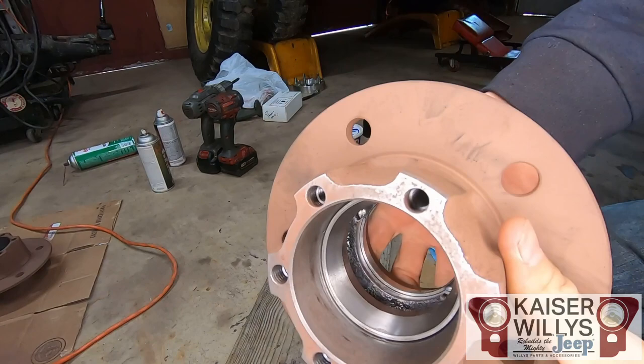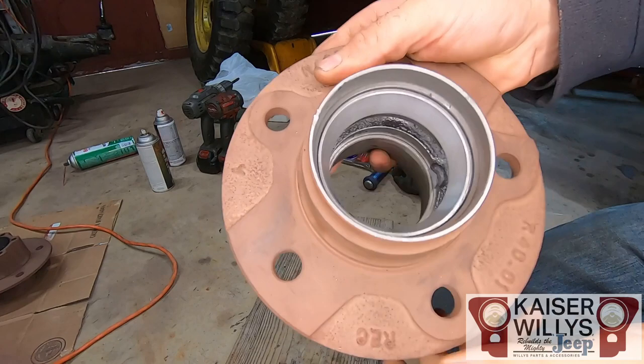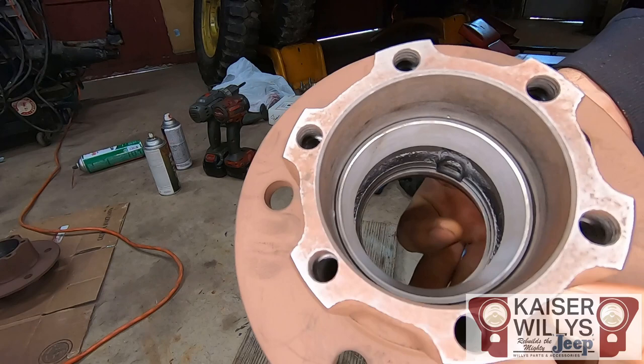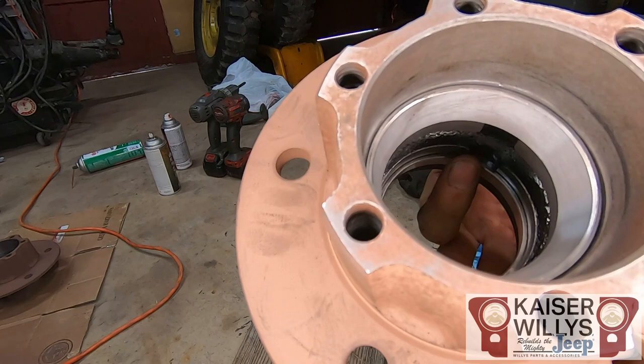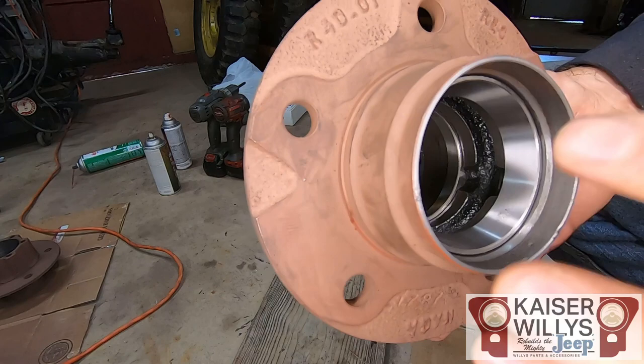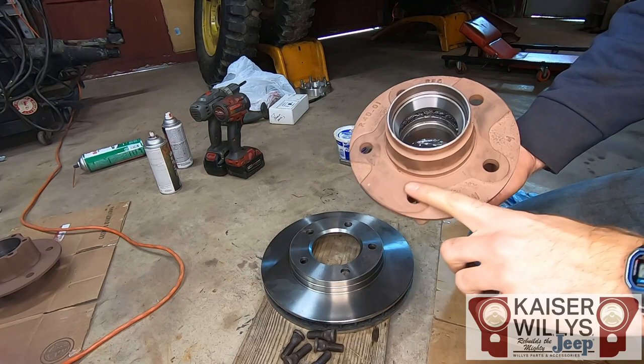When done, the taper on the race should be facing out so the bearing can be set in — same on both sides, and both bearings are the same. It's important to get a light and look from the inside — there are little cutouts that are good spots to check that the bearing race is seated all the way down. Do that on both sides.